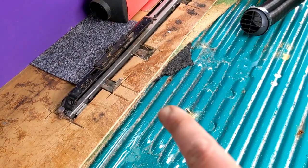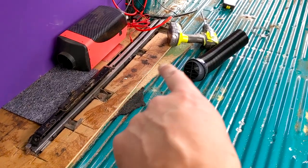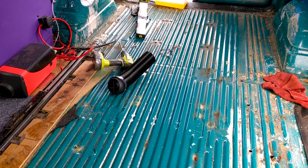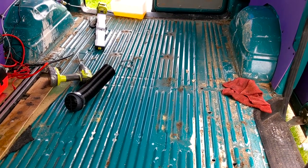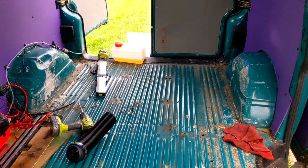I'm going to redo the plywood floor and use the old one as a template since parts of it were cut out for the rails. In terms of insulation under the floor, I don't really want to lose a lot of height, so I'll probably just stick a layer of that thermal bubble wrap stuff under there just to help it out a little bit.